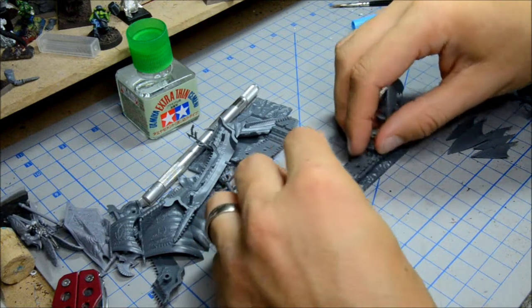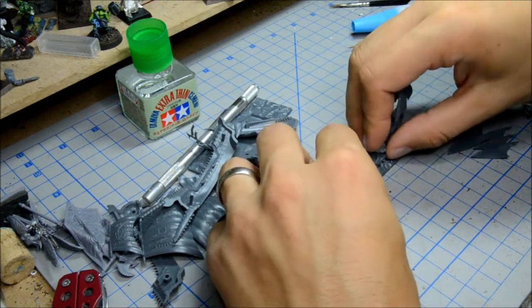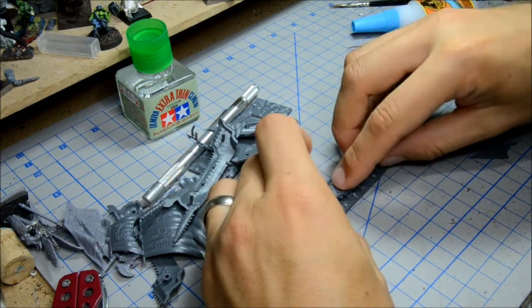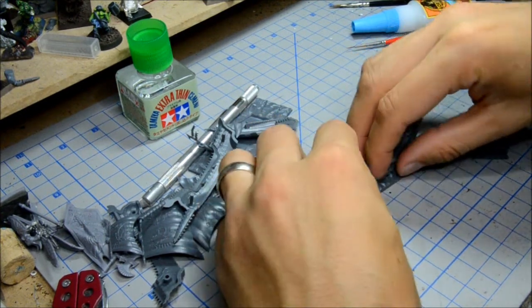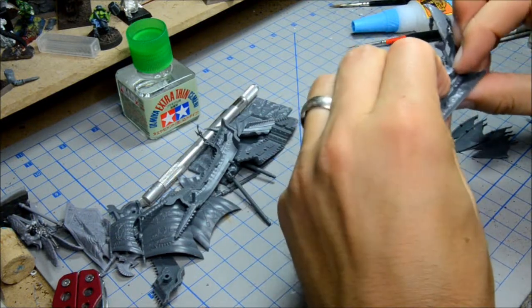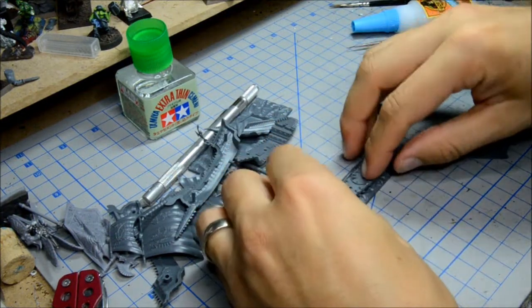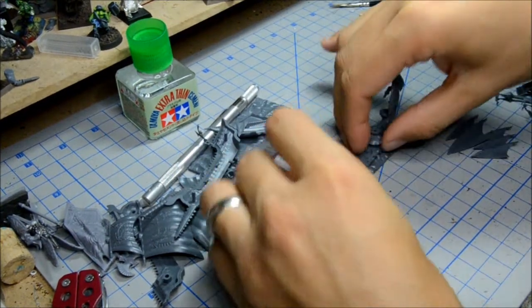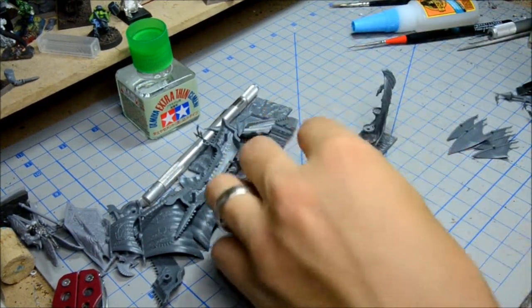I'm actually going to put this on the base, because the pins there will help hold this all together. And that helps everything line up. I'm just going to make sure I don't get any glue on it — I don't want it to actually glue to the base just yet.